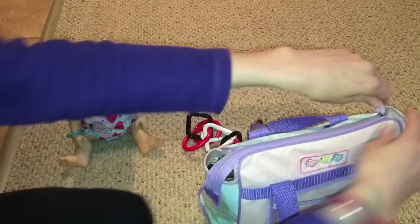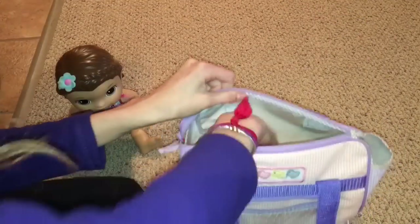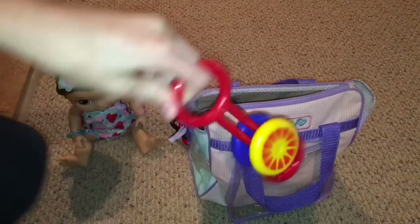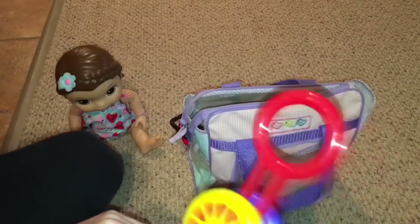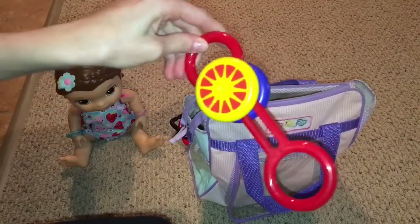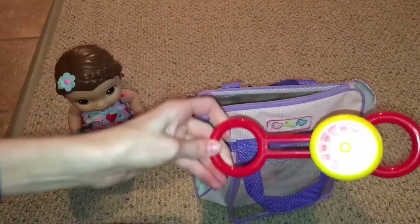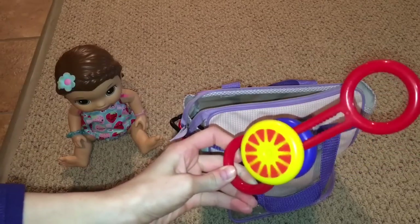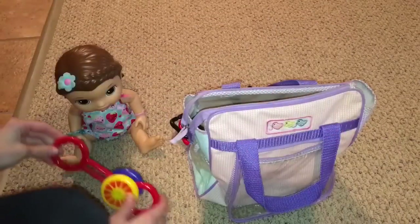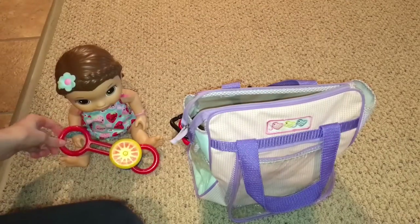One thing you want is toys. I have another toy in here — here's my rattle. It'll entertain the little ones because they like the noise, and the big ones can watch it spin. It just keeps them entertained — it even keeps me entertained a little bit. Here, Summer, you can hold this.